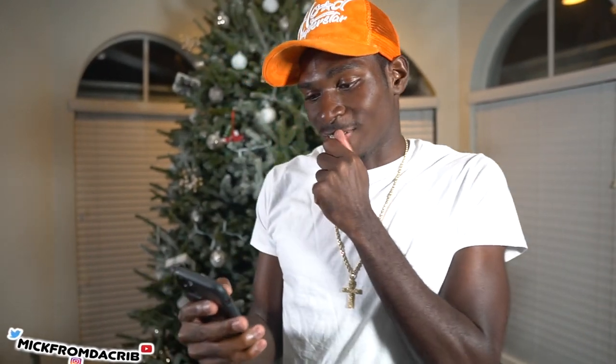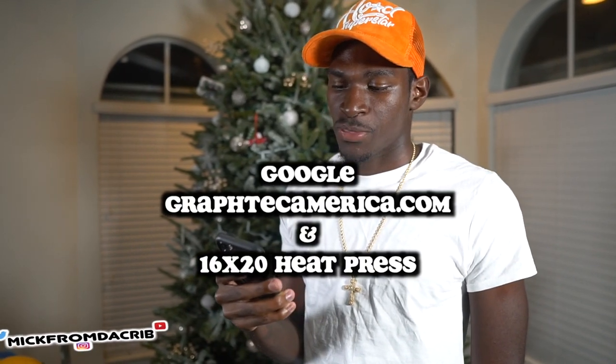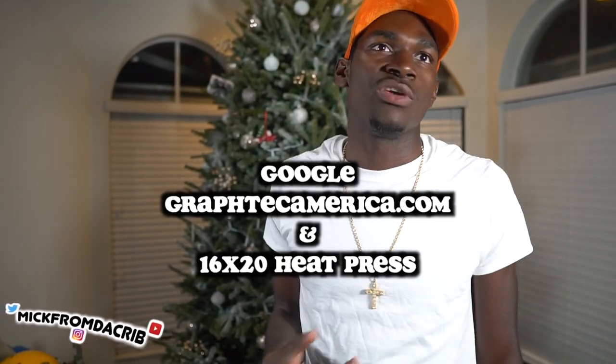I had a lot of people hit me up asking about where I got the vinyl cutter and the heat press. For the vinyl cutter you can go to gravtechamerica.com — I'll put it on the screen. For the heat press it doesn't really matter where you get it from, they all do the same thing, but I would suggest you get a 16 by 20 heat press. People have been hitting me in my DMs about what manufacturers and vendors to use.